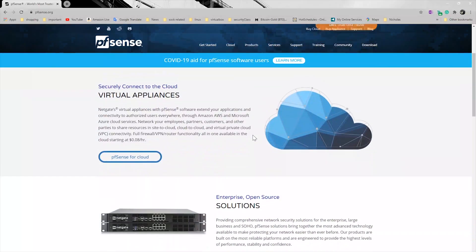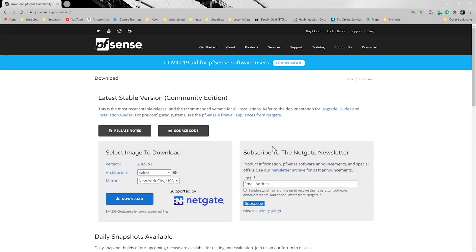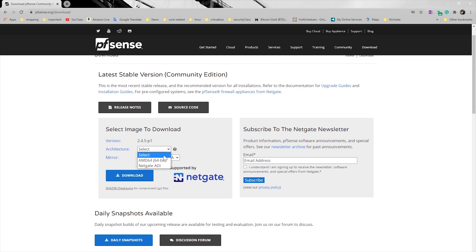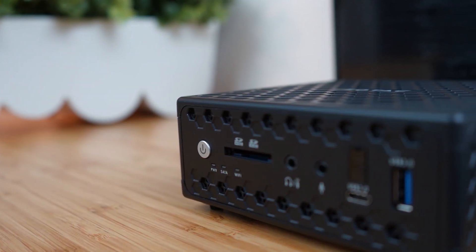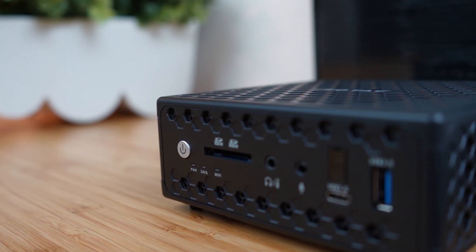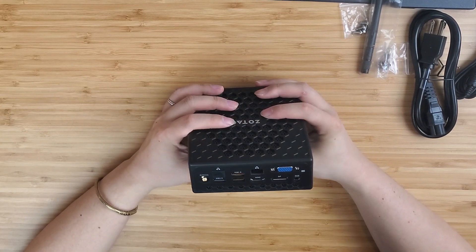This may be the best PFSense build we could buy for the money, but we need to do some hacks for that. Thanks to PFSense being open-source, we could basically turn any x86 computer into a very powerful router. The machine I picked is this mini PC made by Zotac. It has two NICs built in, which makes it possible.